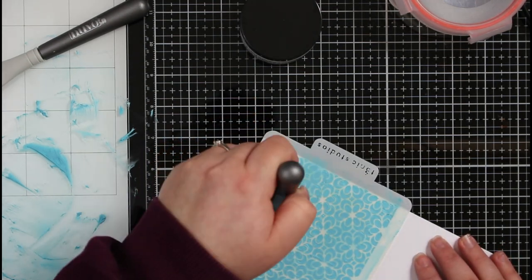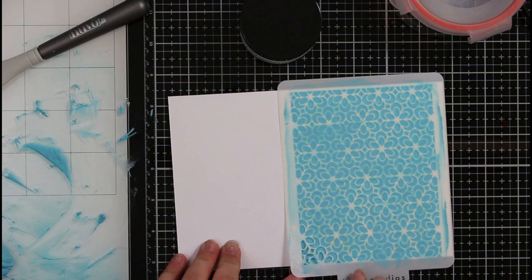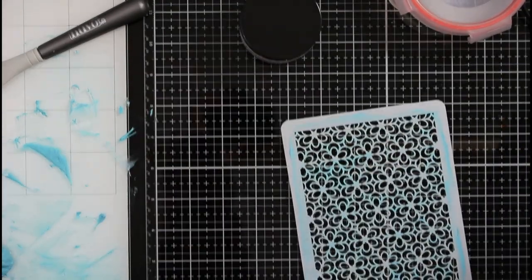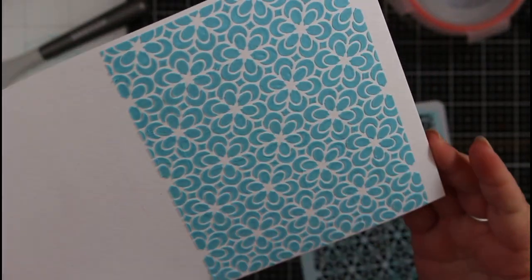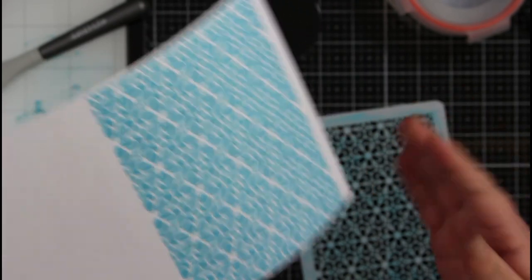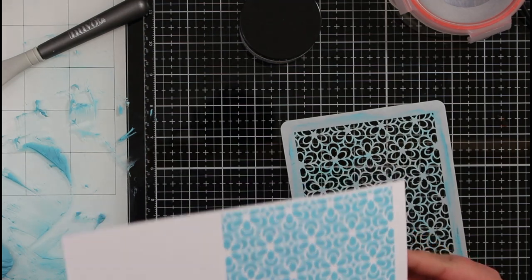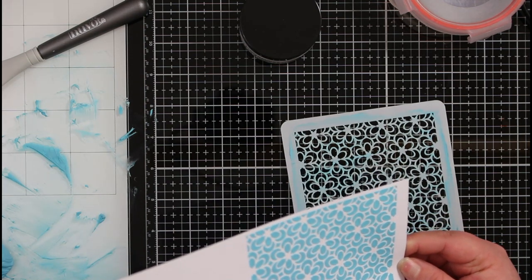Once I've applied it through the stencil, I scrape off all the excess, and when I pull it up it gives such a beautiful effect. The texture is a little bit stiffer than the other one, which was more like butter — looser. I'm really happy with this product and I'm definitely going to have a go at using it to create cards and projects.